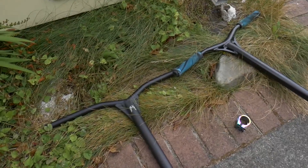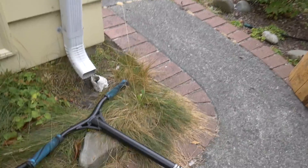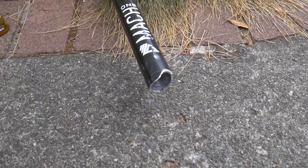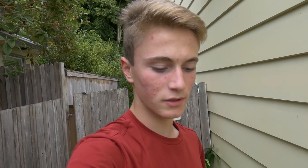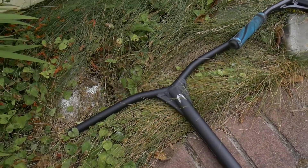Today's video is starting off on a much better note than last video, and that is because I got my bars a lot earlier than I thought I would. So freaking strap in — if you guys haven't been up to date on the last videos, I broke my Mach 1 bars, as you can see they're snapped right there. I ordered some Dryad bars; they weren't supposed to come for like four more days, but I'm definitely not complaining.